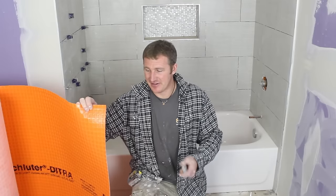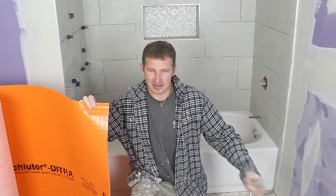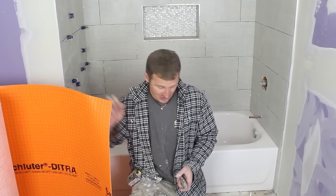For me personally, it's so easy and light. I can cut it with a utility knife. I'm not inhaling any dust by cutting all that concrete board. I don't have to screw anything down — I'm just thinset-ting it. So it's a very easy product to install.